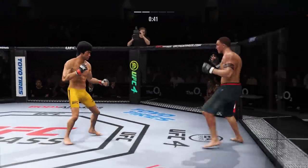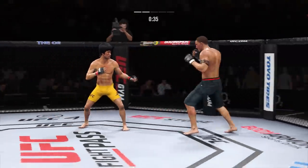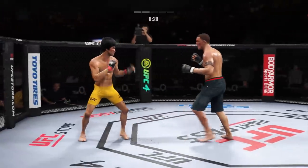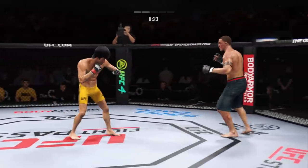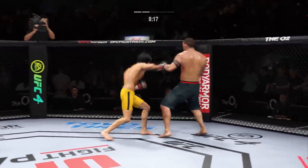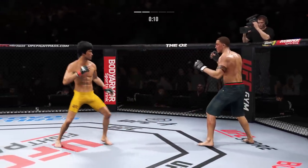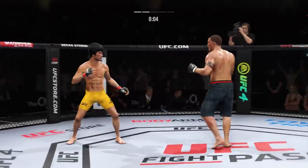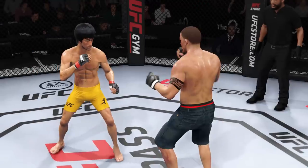Nice combination of kicks once again. Big head kick lands. He lands another strike to the body, really starting to connect on a lot of shots to the midsection — these will take their toll as this fight goes into the latter rounds. Look at how he turns his hip. They continue to exchange. Nice job of hiding that head kick. His kicking game was outstanding in that round.